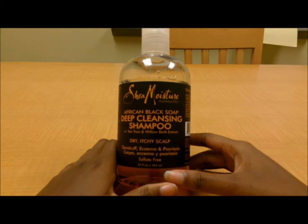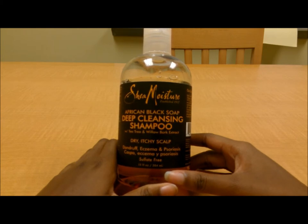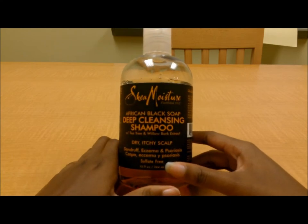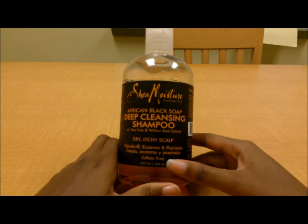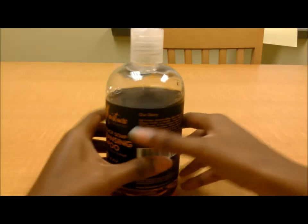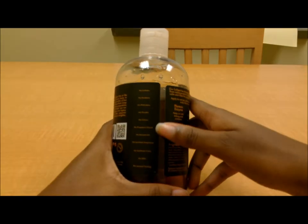As it says on the bottle, it also addresses eczema and psoriasis, but it may not eliminate those conditions completely — it will at least keep them at bay. That's what this stuff does for me. For me, it's not really moisturizing. It says deep cleansing, so you know it's going to be a clarifying shampoo, but it does treat your scalp with all the ingredients mentioned.